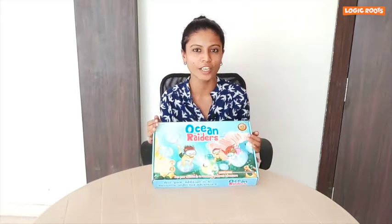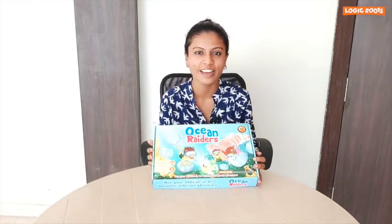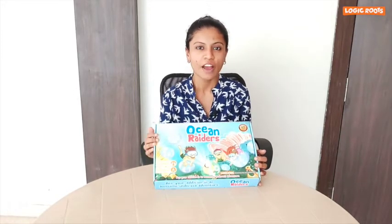Hi guys, I am Shweta and today we are going to play a collaborative game of Ocean Readers. Math is even more fun when we play together. I want to tell you one thing: this is the third gameplay for Ocean Readers.